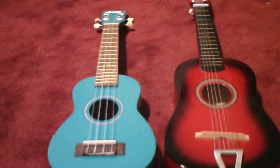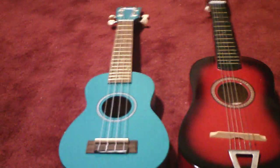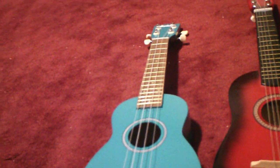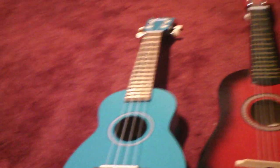Hello everybody, I am back today with a comparison video, this time between two ukuleles. It's definitely been a while since I last did a comparing video, so I figured why not do one.